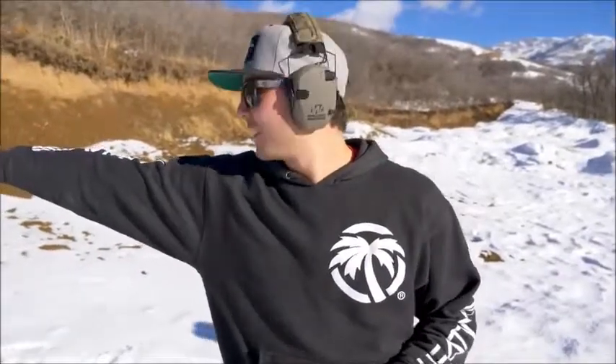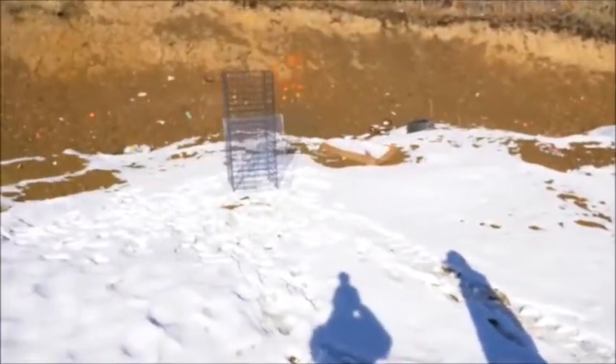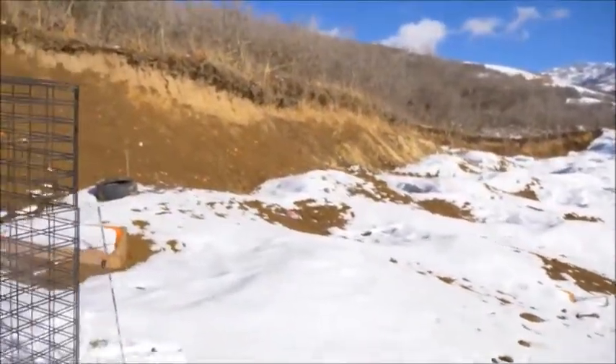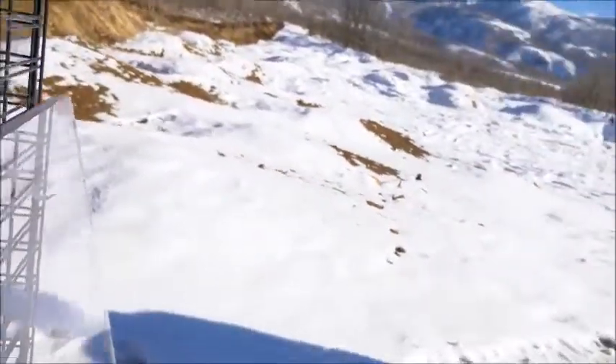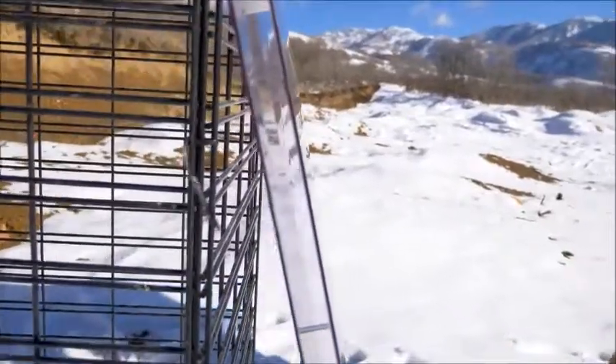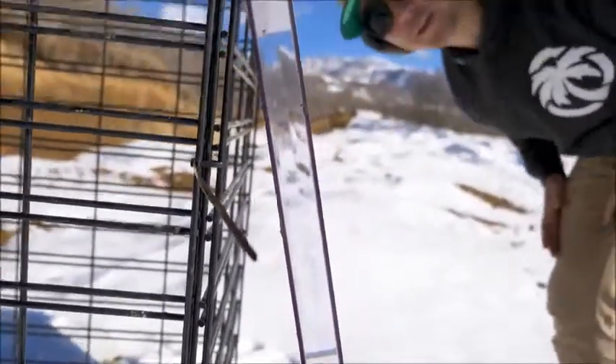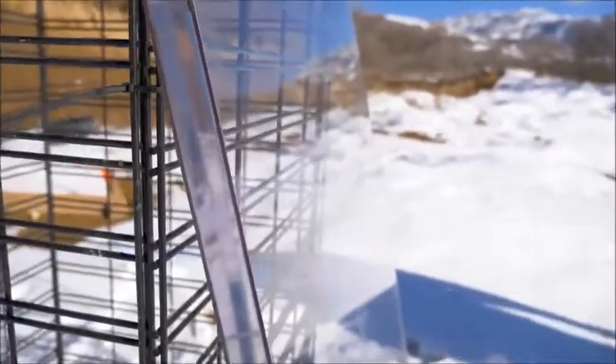That's our pane of bulletproof glass. We're basically going to work our way up through calibers one shot at a time and see what it can handle. We've got to go take a look at the thickness of this glass. So everyone knows, we have about $15,000 worth of bulletproof glass today, so it better stop something. Let's see what $15,000 worth of bulletproof glass will stop.